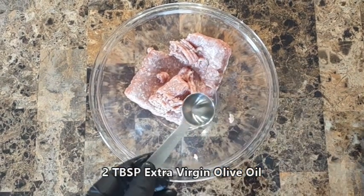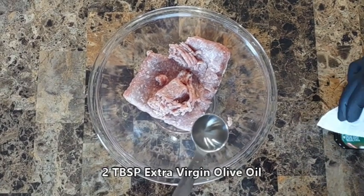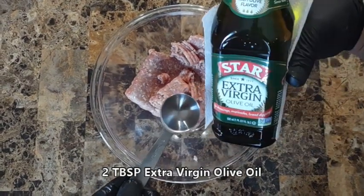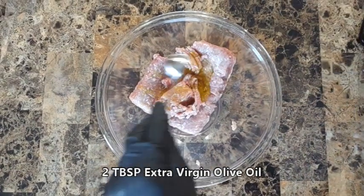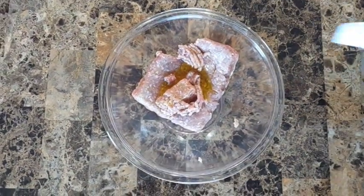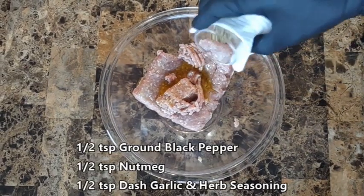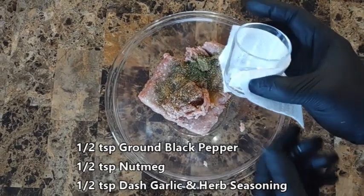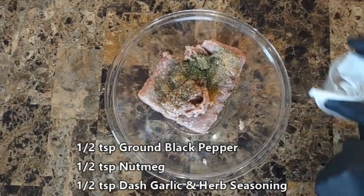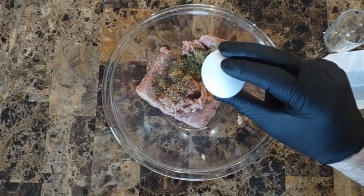Let's grab our tablespoon and carefully pour in two tablespoons of our extra virgin olive oil. Next, we have our pre-made seasoning mix to make it easier. You can use a spare piece of paper towel to make sure you are not cross-contaminating items such as the olive oil that may go back in the cabinet.